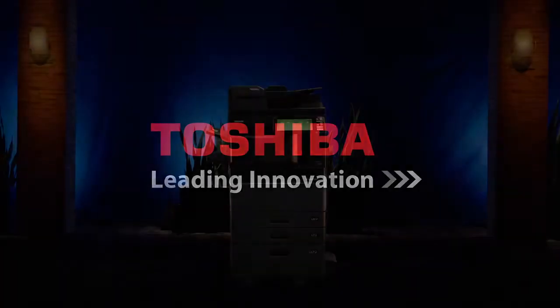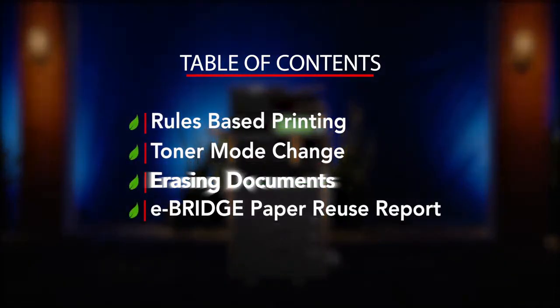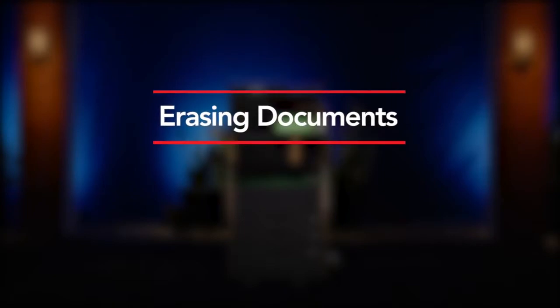Hello and welcome to Toshiba. In our series of how-to videos designed to showcase some of the features and capabilities of our newest series of MFPs, this video will address one of the new features available on Toshiba's hybrid MFP that allows printing in both standard black and white and Toshiba's unique erasable blue toner.